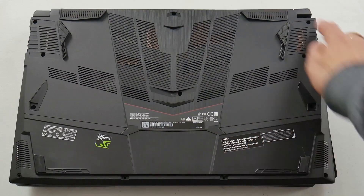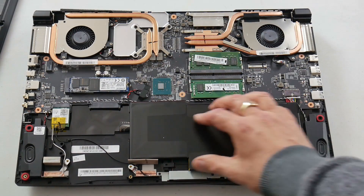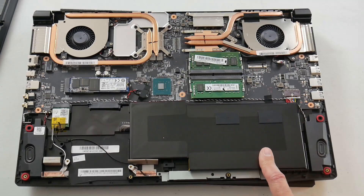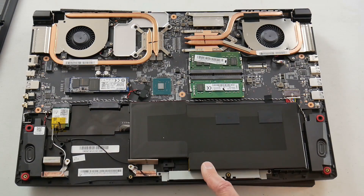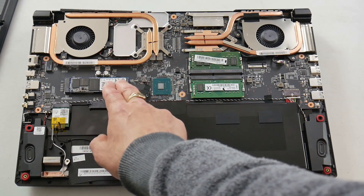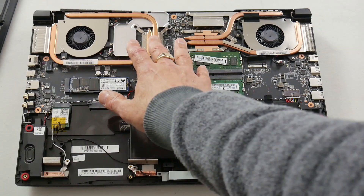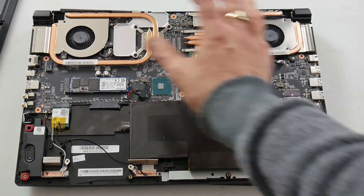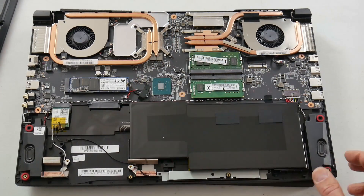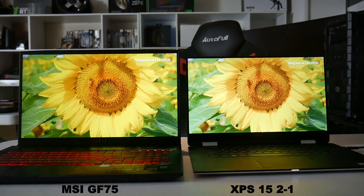Underneath there's a plastic bottom with air intakes, nice big feet, and two stereo 2-watt speakers. Getting inside is easy — Phillips head screws, plastic cover pops straight off. There's a sizable 51 watt-hour battery. You can see the speakers, a 2.5-inch bay, the 9560 Wi-Fi card, the M.2 slot supporting both PCIe and SATA, two sticks of RAM, and the GPU and CPU each have two separate heat pipes — I like that — plus four heat sinks.